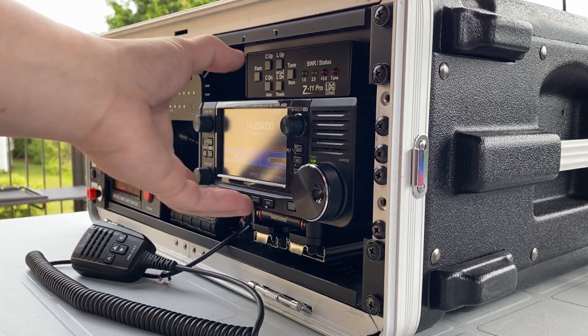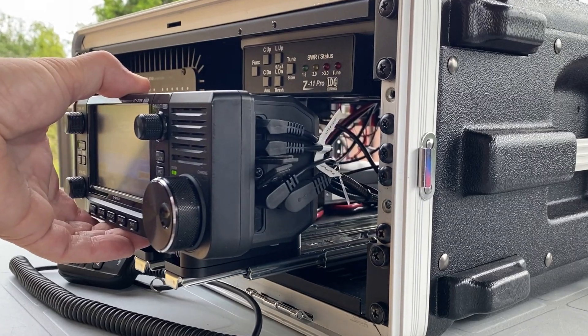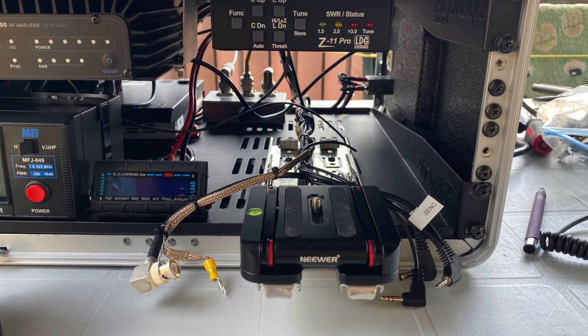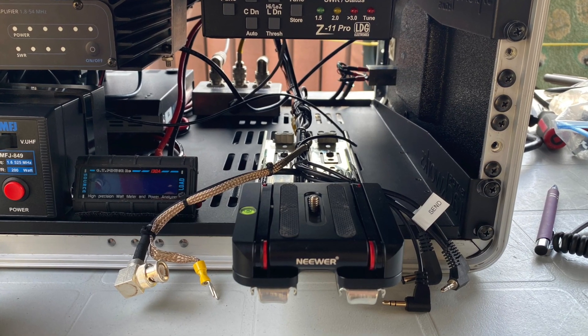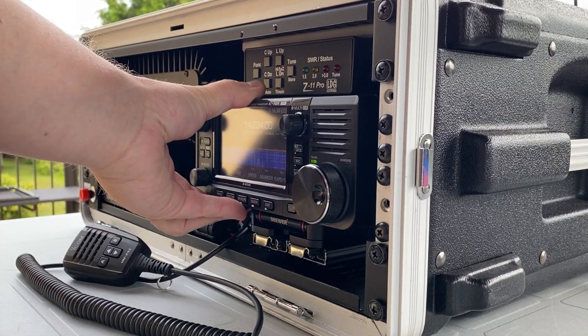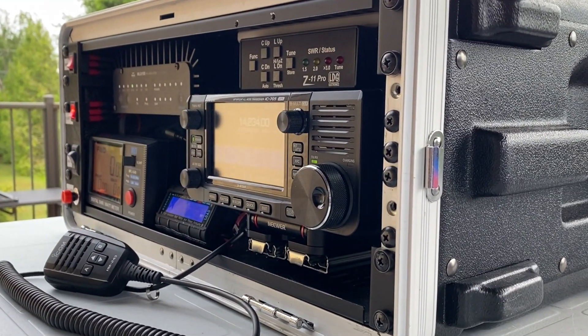The IC705 is installed on a tilting mount, allowing for comfortable operation and reading. The mount itself is installed on rails, so we can bring the radio forward and backward and can also lock it for transport.